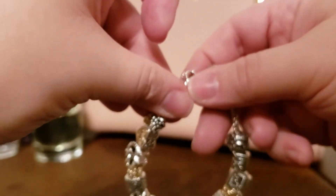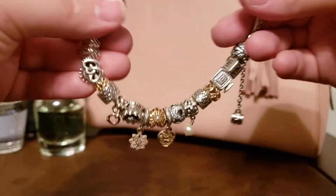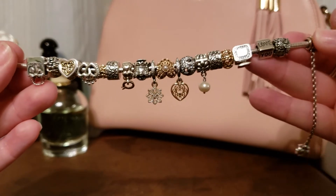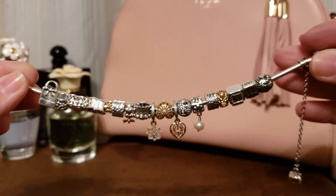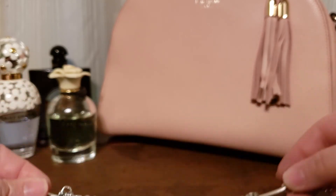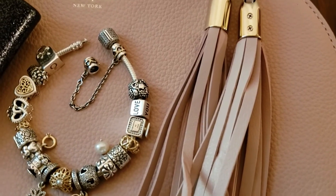So that is my Feeling Fancy bracelet — I really love it and I've been wearing it a lot lately. I do want to add maybe one more charm on this side that has some more two-tone, probably another heart with two-tone, but that is my bracelet for now. Thank you so much for watching, bye bye!